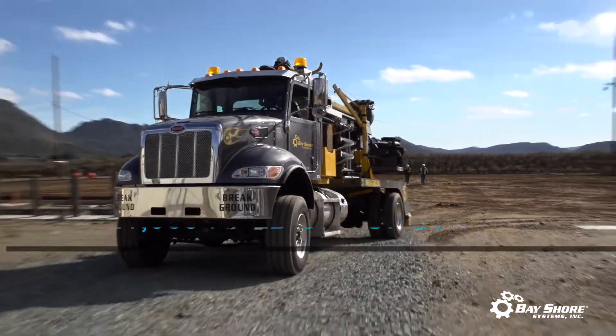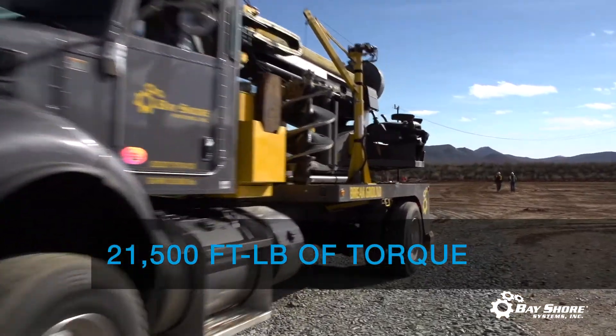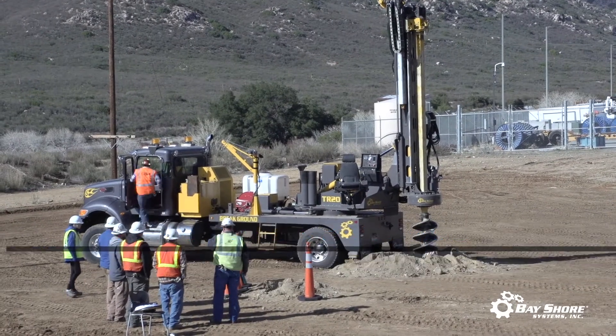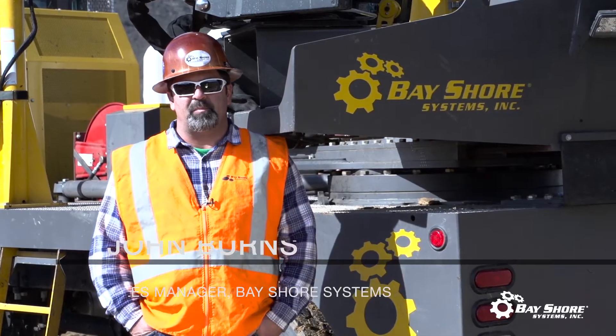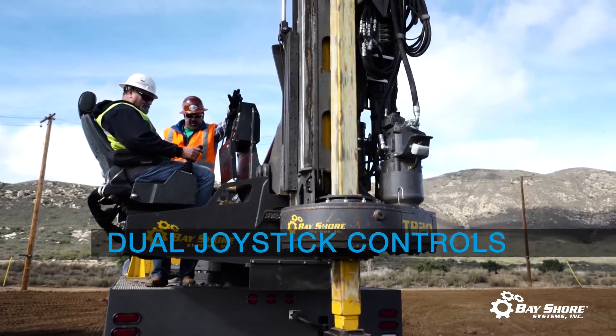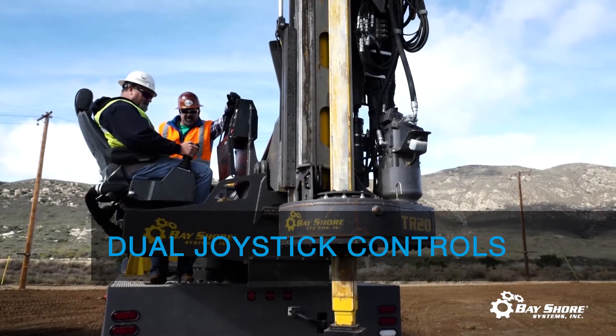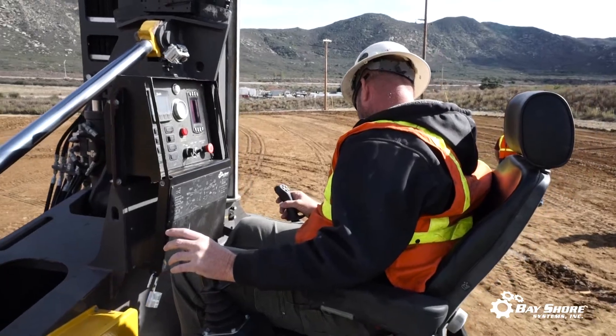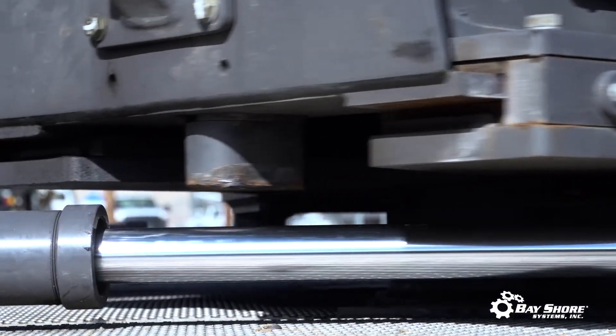The TR20 is a 21,500 foot-pound torque rig utilized in the foundation industry and the utility industry. One of the things Bayshore offers to the utility industry is ease of use, and one of the ways we do that is with our controls that operate your rotations, your up and down — basically the full functions of the drill rig.